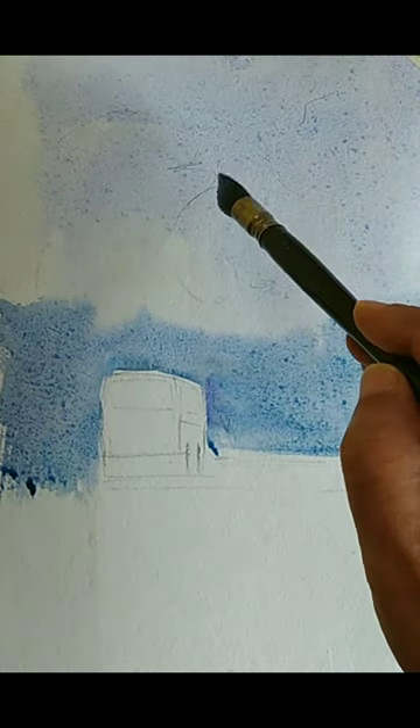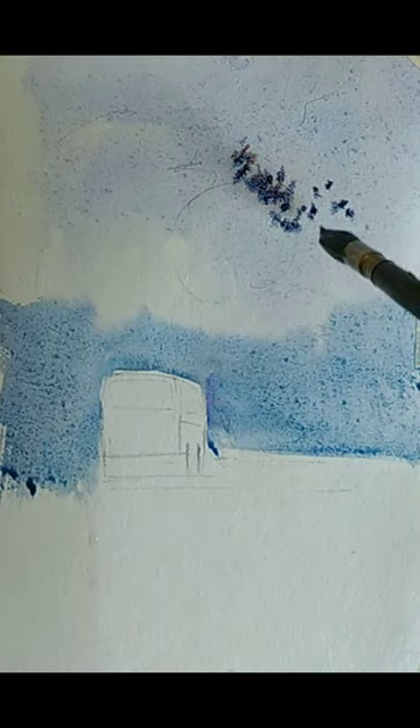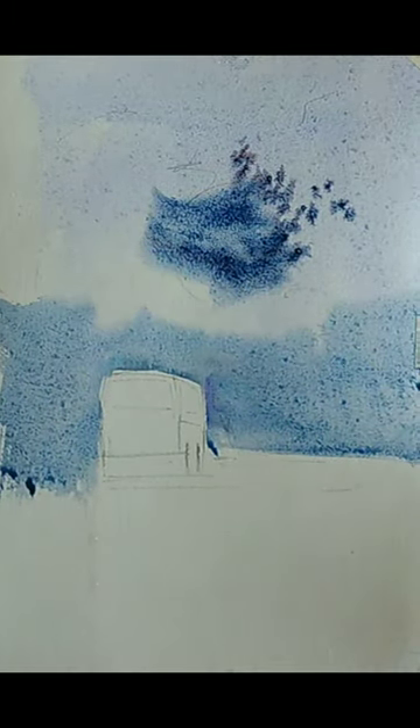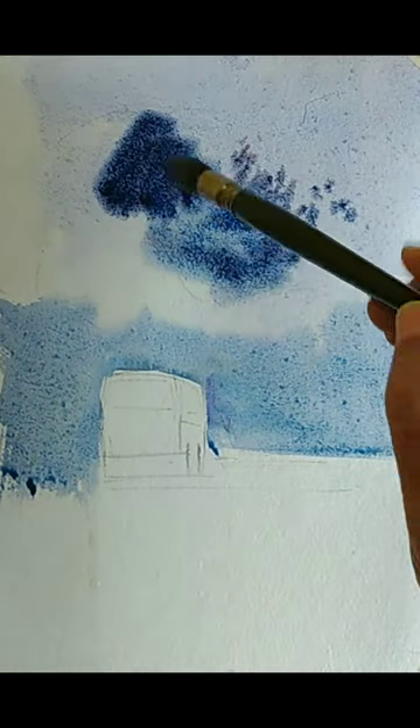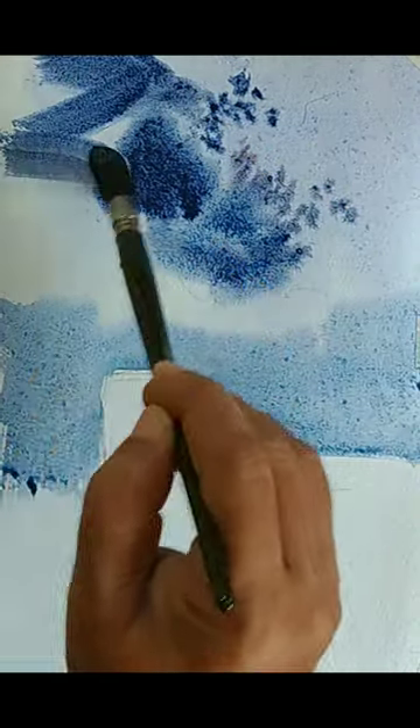Now we need to think of creating the tree. For the tree we need to use a slightly darker tone — I'm mixing cobalt blue and a little bit of payne's gray to make a darker version. We have to understand that watercolors get lighter when they dry, so we need to mix colors a little darker than what you think is suitable. I'm adding a bit more blue and payne's gray — it would be better if you make it even slightly darker.